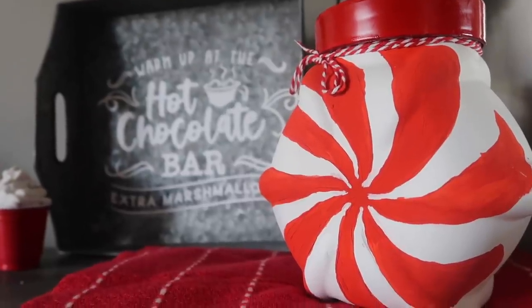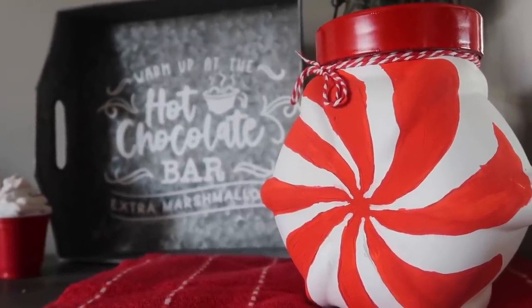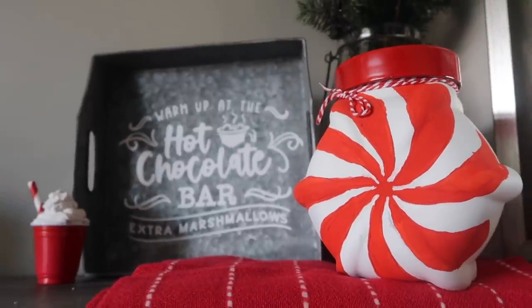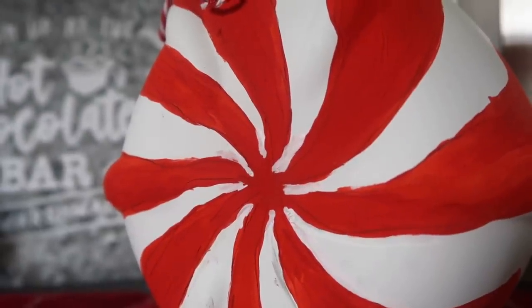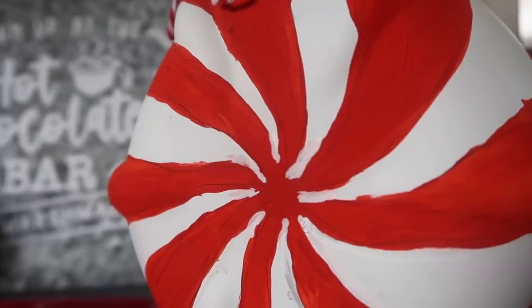I plan to use this as either a staging piece or something up above the cabinets in my kitchen. I'm kind of kicking myself that I didn't do more of them — honestly it wasn't that hard to paint. I am not huge on freehanding or painting, that's why I do a lot of tracing, but this was easy enough for me to do. I think it is so fun and whimsical and perfect for Christmas, and it was about a $3 DIY.